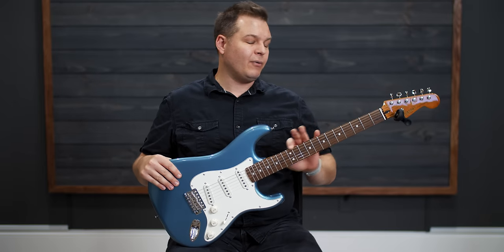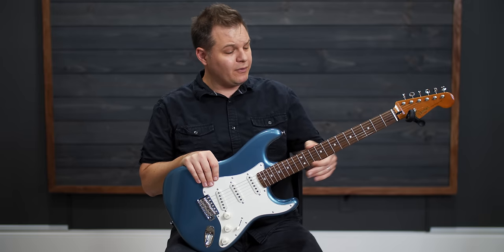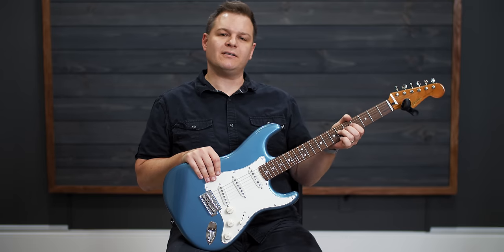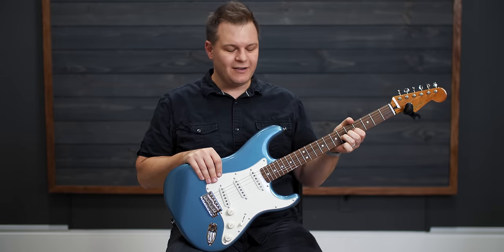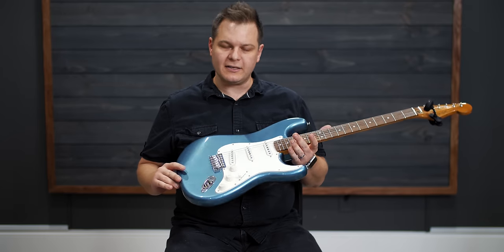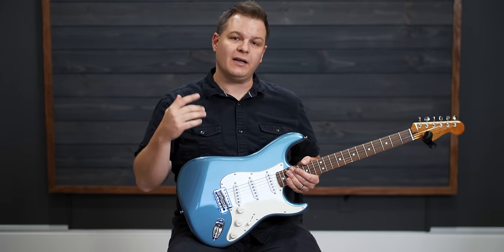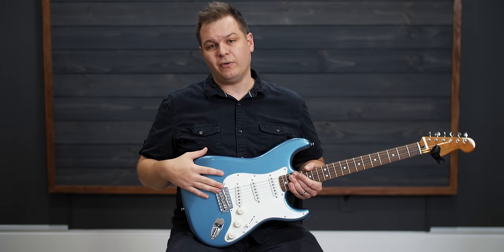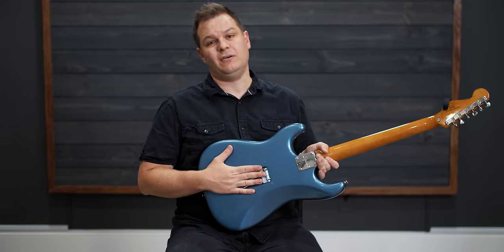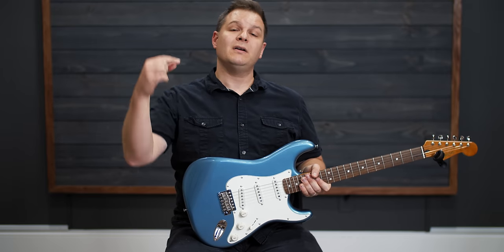Another thing I'll often do on guitars, especially if they're not super high-end, is file and round over the ends of the frets, polish them so they feel like glass. Right now these feel a little bit like sandpaper. And then whatever else needs to be done — conditioning the fretboard maybe. This one looks like it might need it; it's a little dry. So we're going through the whole process in this video. I have linked below a free setup course where I go through a setup on a Telecaster. This is a little different because it involves a tremolo. Timestamps are below.